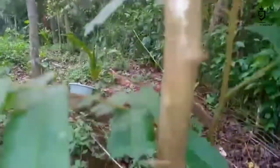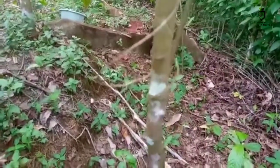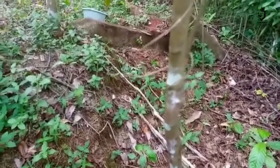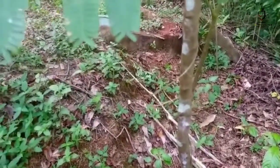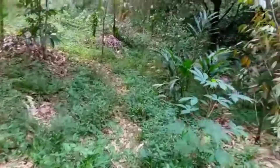Seperti ini, alhamdulillah. Ini sudah bukti ada yang berhasil. Suatu saat coba, karena dengan cara ini nanti pohon cepat besar dan cepat bisa dibuahkan, dipaksa untuk berbuah, lur. Baik, saya akan mengecek kembali yang lain di daerah yang lain.